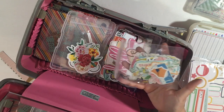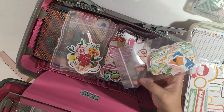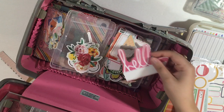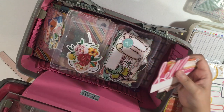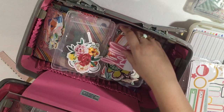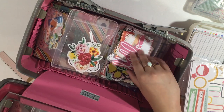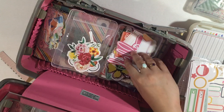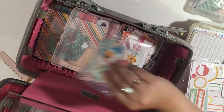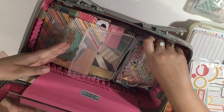These are jewelry baggies — little Ziploc baggies you can get in the jewelry section of Michaels or Hobby Lobby. These are pieces I cut up from journaling cards to make my own ephemera pack. If I ever cut something from a 12x12 or from a journal card, I put it in here. And any custom printout ones that aren't brand name, I have in here.